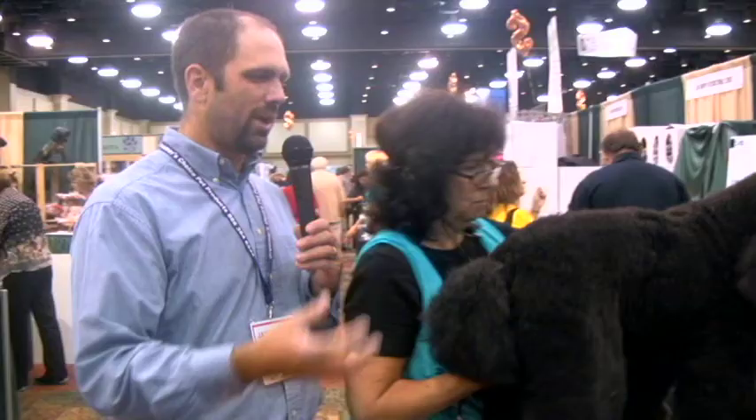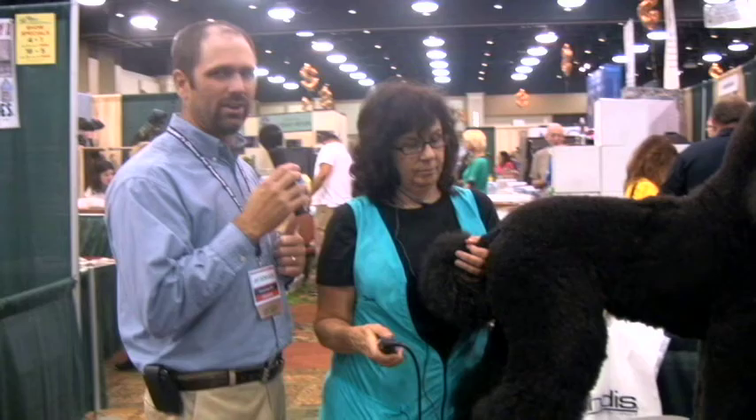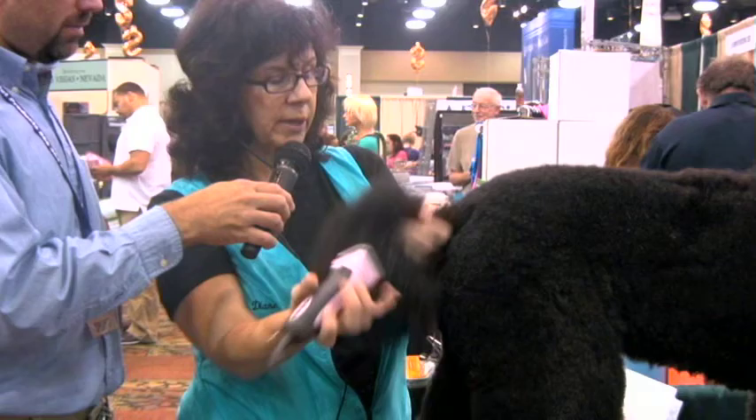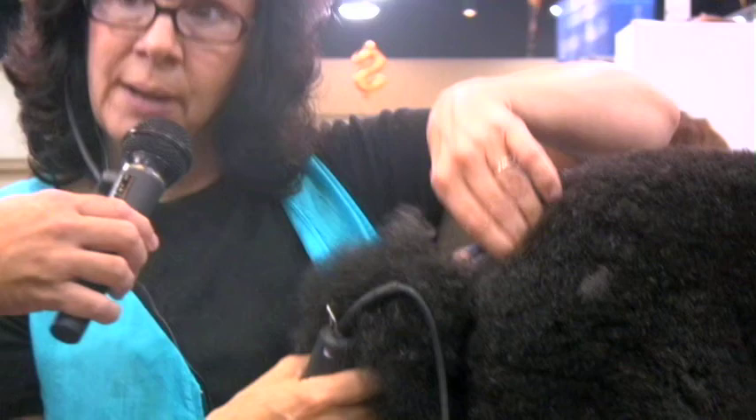These are live demonstrations going on on the trade show floor. Not only can you come to the trade show and see seminars, but you can see them inside on the trade show floor as well. These are company-sponsored demos going on this weekend for those who are on the fence about coming out. There's a lot of education to be taken in this weekend with great teachers like Diane here. We've set how far in we're going, and because I'm clipping until I can't clip anymore, I know I'm getting it all the way to the dog's body.